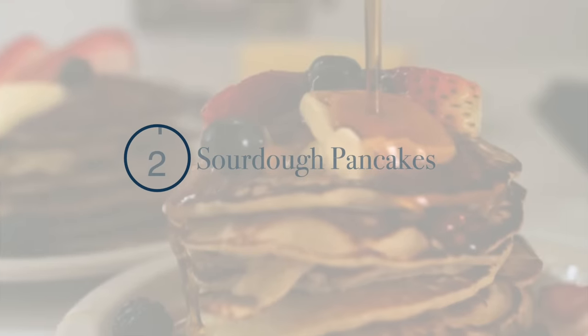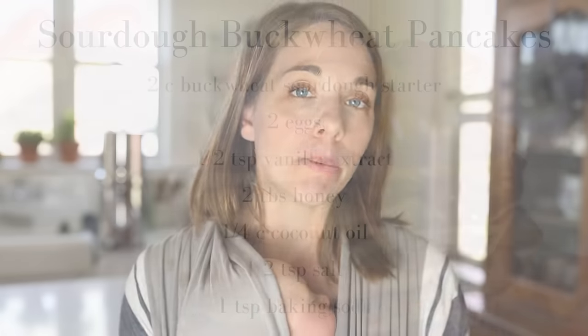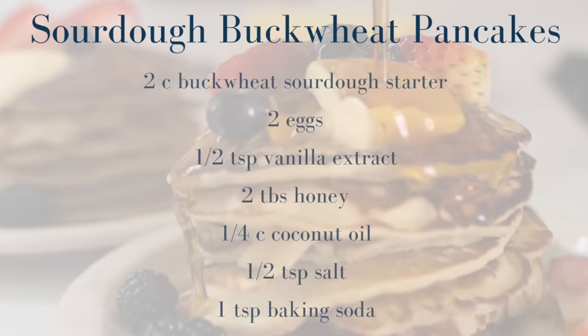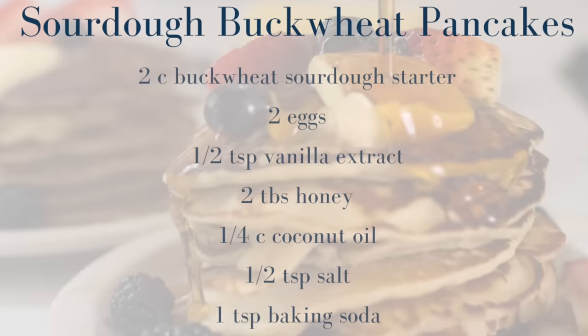Number one: pancakes. Anytime I have a whole bunch of starter in my jar, I'll make pancakes because it requires three cups of starter for my family of eight — seven eaters. I have the recipe on my blog. It's really easy. The recipe calls for two cups of starter, two eggs, a quarter cup of coconut oil, two tablespoons of honey, half a teaspoon of salt, and a teaspoon of baking soda. You just fry it up on your cast iron skillet.